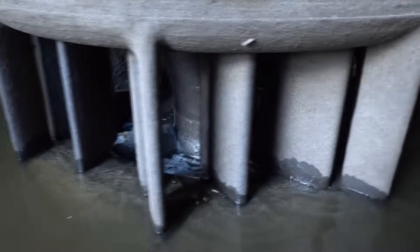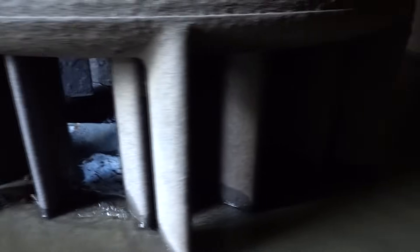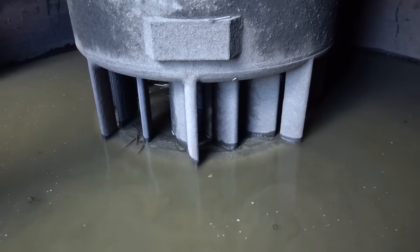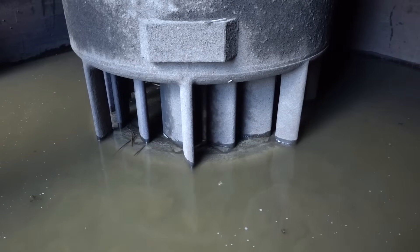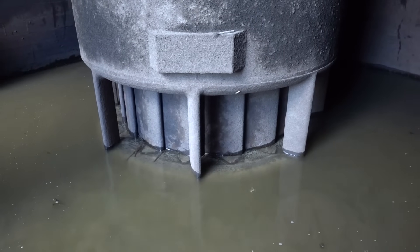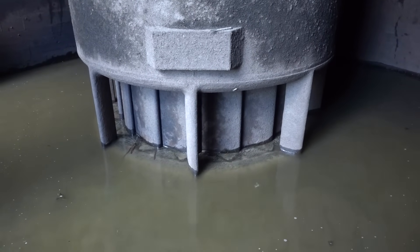So let's take a walk around it and get a look at it. You can see all the wicket gates — everything down here moves, everything down here is adjustable, which is really neat. We can adjust the angle of the wicket gates; these move like this. There's the wickets closing, and you can see they activate all the way around. So that's all the water turned off — the wickets are totally closed.